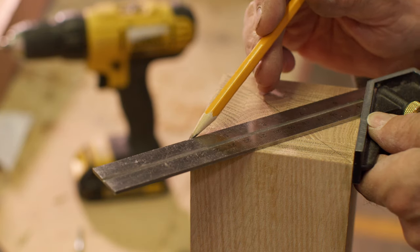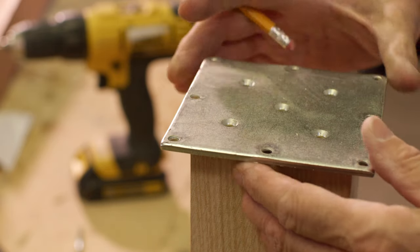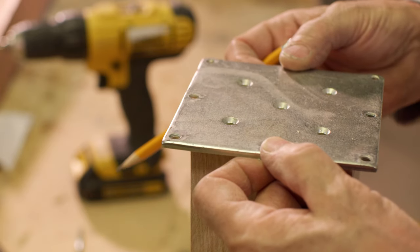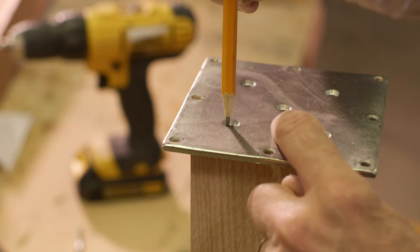Start by scribing an X on the bottom of the newel post from corner to corner. Place the plate on the bottom of the newel with the center hole of the plate over the center of the X, making sure the other holes align over the diagonal lines. Using the plate as a template, mark for the holes on the newel bottom.